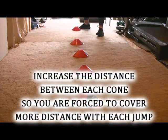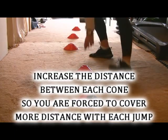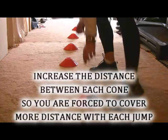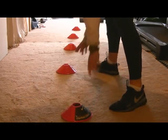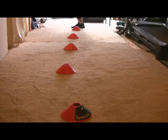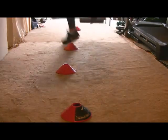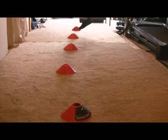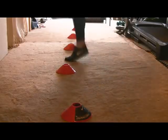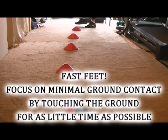Stage 2 of this move is increasing the distance between each cone. As you can see, I'm making each cone move a little bit farther apart, creating more distance between each cone. Now I'm going to have to cover more distance with each jump, forcefully exploding off of the ground and getting over each cone. Once you get to the left side, stick the landing on a single left foot and continue jumping over to the other side.